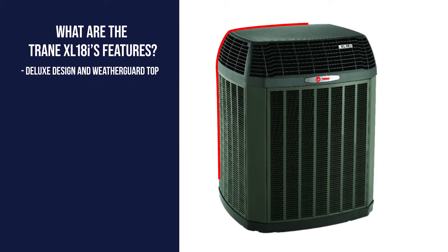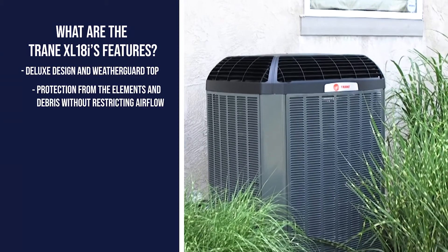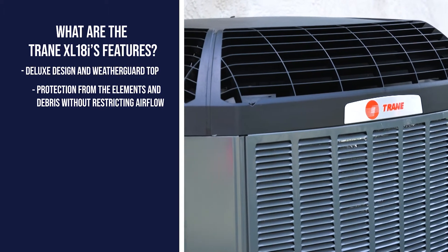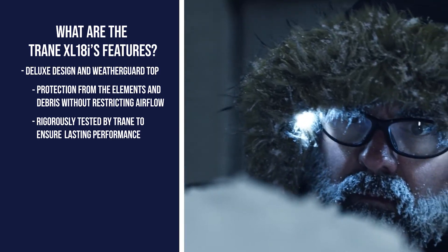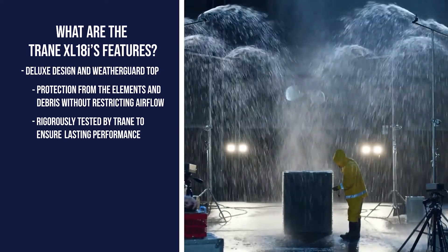Next is the XL18i's deluxe design and weather guard top. It is designed to keep the elements and debris out of the system and continue to perform all year long. Each piece of equipment Trane makes is rigorously tested again and again to ensure that it will continue to work regardless of the conditions outside.